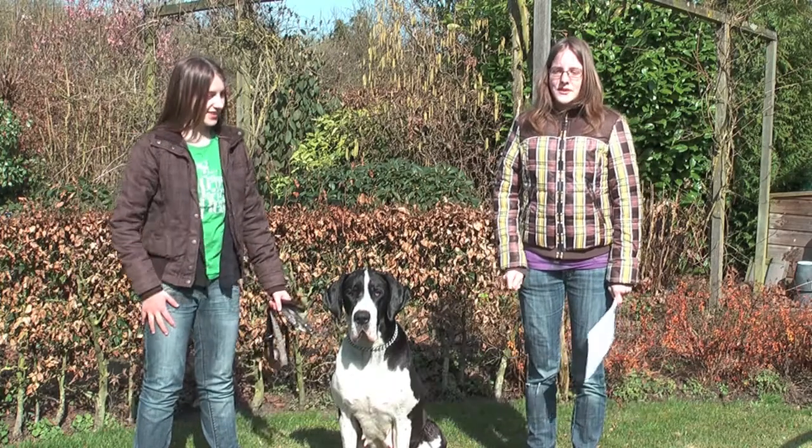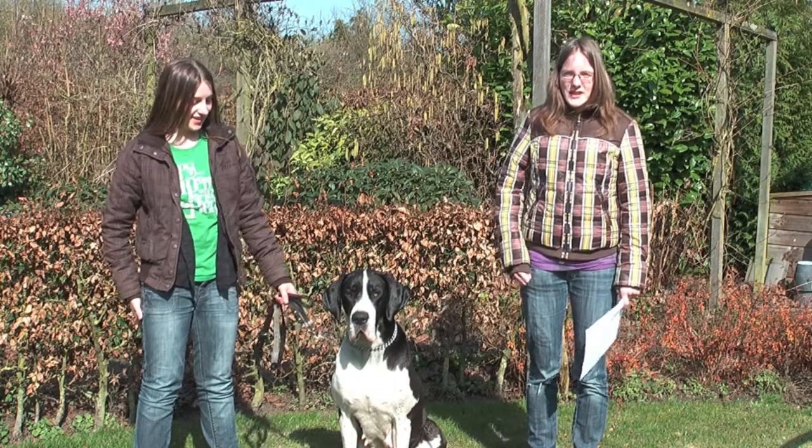We are Ilse and Vin. Today we go take care of the dog.